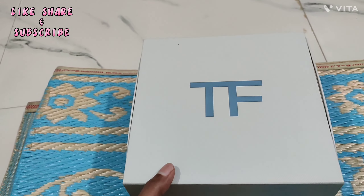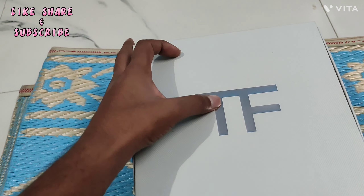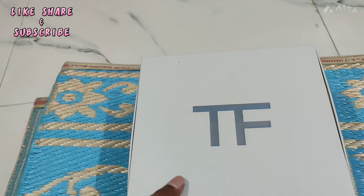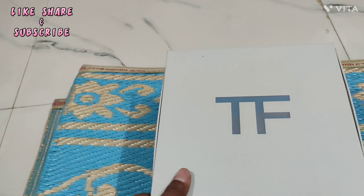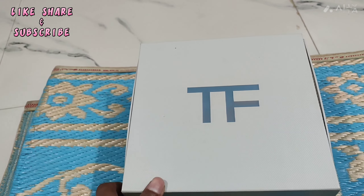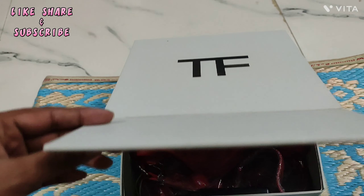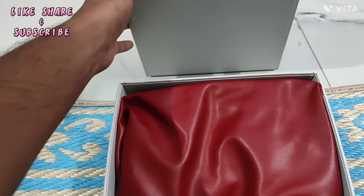So let me tell you what it is. I don't know the name — my family member has given it to me, which I have unboxed on my channel. So without wasting your time, let's get it open and see what is inside. I will open the box and this bag.